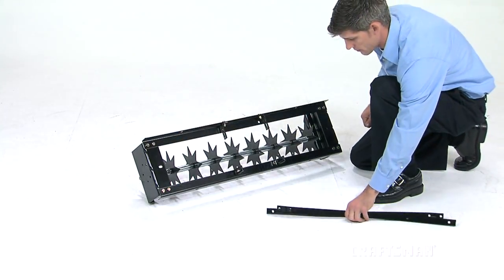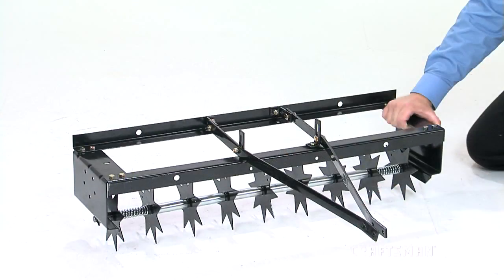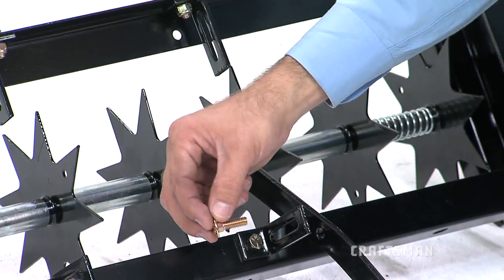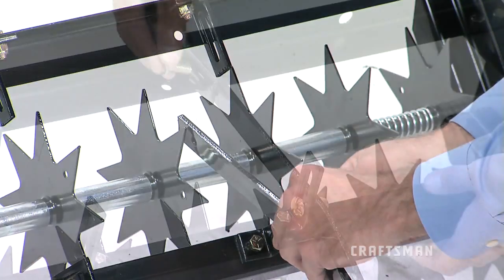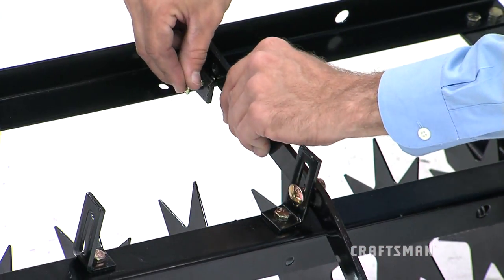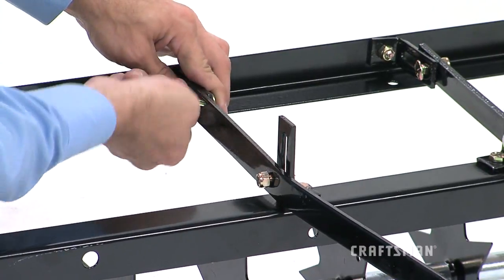Now, align the two hitch mount arms, Part 6, to the outside of the four hitch arm mount brackets so that the arms will come together at their ends. Use four of the carriage bolts, Part A, and four more of the nylock nuts to secure the arms to the brackets, inserting the carriage bolts from inside the arms, pointing to the outside, and securing loosely with the nuts.